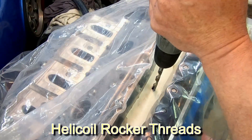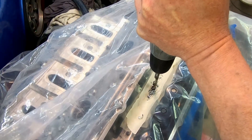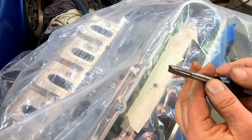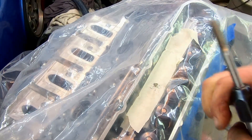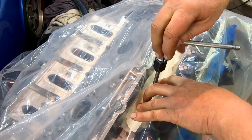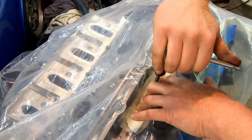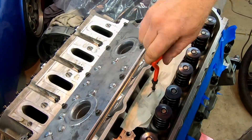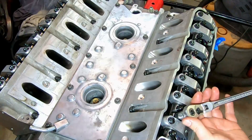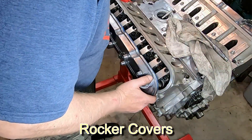Before doing the valve train and rocker arms, I needed to repair one more bolt hole where the threads came out. We drilled it out, tapped it, and created the oversized threads, then screwed in the new Helicoil threads at the correct size. After getting those threads fixed, we bolted up the valve train. These are T&D shaft rockers at 1.8:1 ratio instead of the stock 1.7:1, and we torqued them down and got them working correctly.